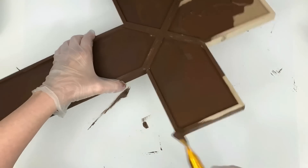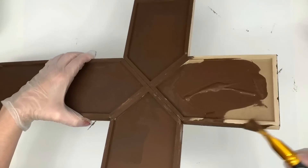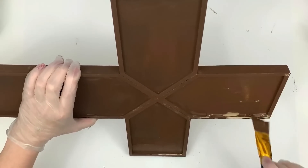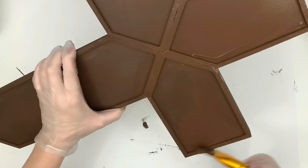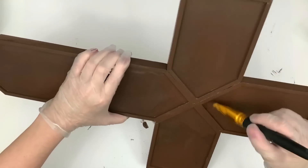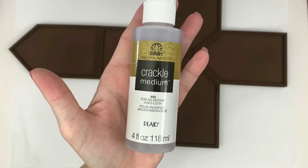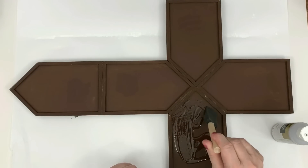I finally got smart and bought a package of gray cotton shirts to craft in. Someone asked how I craft using all those nice shirts — I was ruining them, so I decided to get some shirts I can just craft in. After the burnt umber dries — you have to let it dry for one hour — you apply the crackle medium.